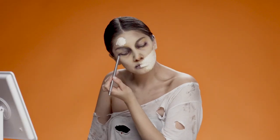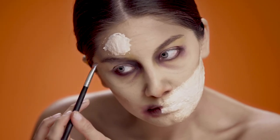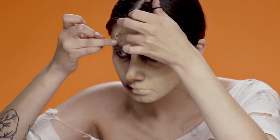While the latex is drying, I'm going to add more purple and red eyeshadow under my eyes just to create more depth. Now that the latex has dried, I'm applying some foundation and powder to set it and make it look more like skin.